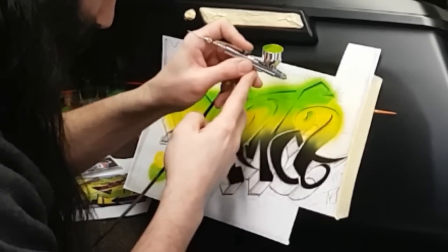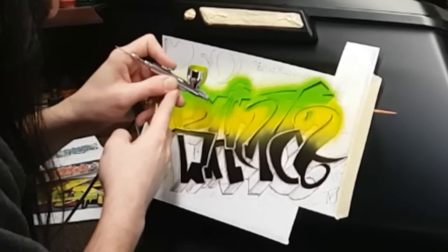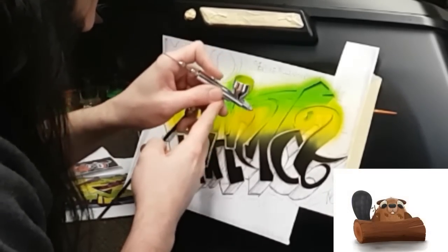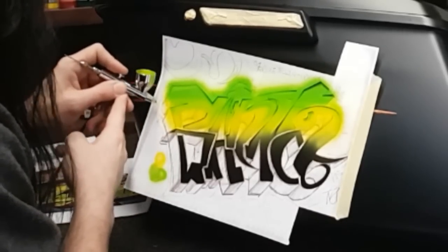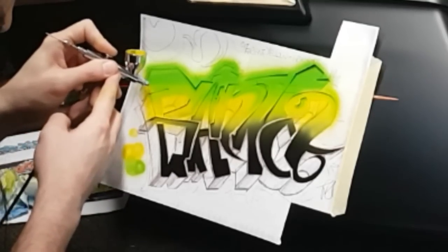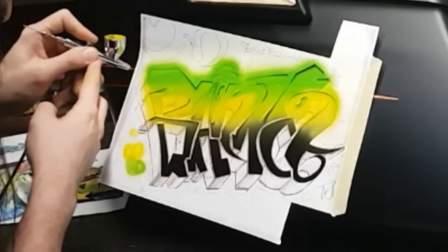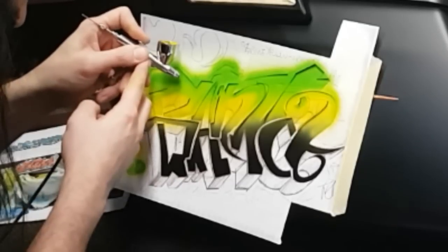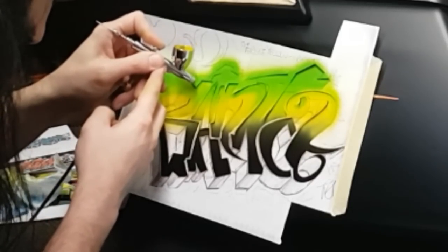Once I wrap up with the rest of this yellow, I'm going to mix in a bit of orange and start working our way down on these letters. Eventually we'll get all the way down to red. I can just imagine all the eager little beavers who fast-forwarded right over the orange and went straight to the red — shame on you. For the rest of you who are here to learn something, here is some real time. This is the moment where you pay attention to the way the finger is moving and the way the wrist is locked — both wrists are locked — and it's more of a shoulder movement when I'm spraying.